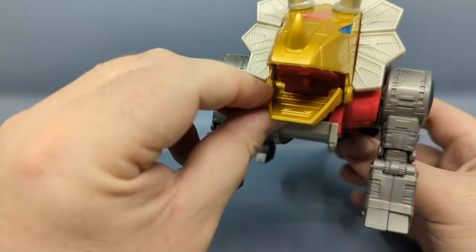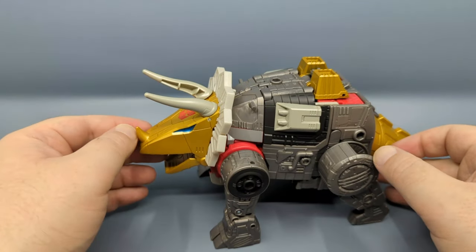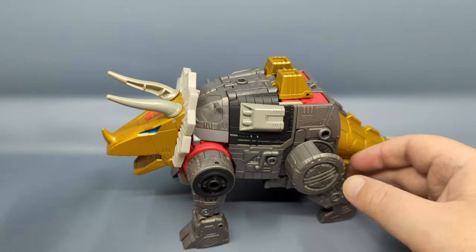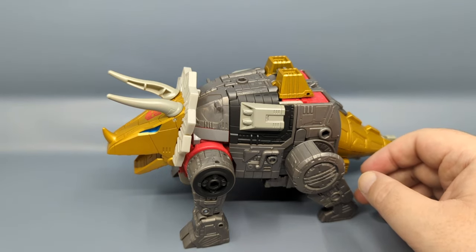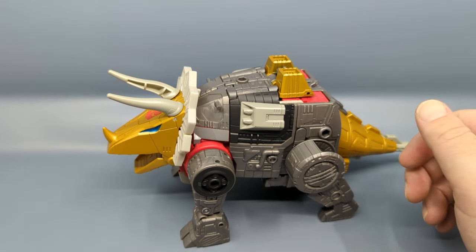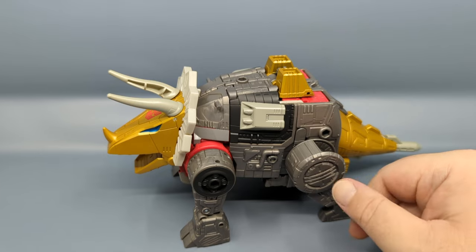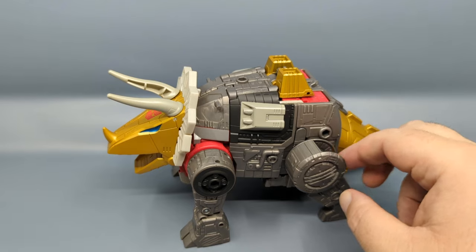Much like Sludge, there is a post in the mouth so you can do a blast effect. Unfortunately it doesn't look like the horns can handle a blast effect, which is a shame because being able to shoot a blast from the three horns was actually a trademark of Slag in the old cartoon. It would have been nice instead of Daniel getting that. Maybe in Legacy we'll get an accessory kit figure repaint with blast effects for the Dinobots, or maybe their swords.